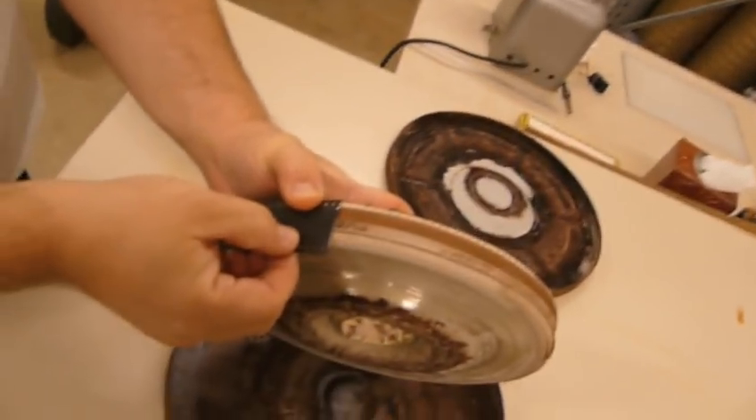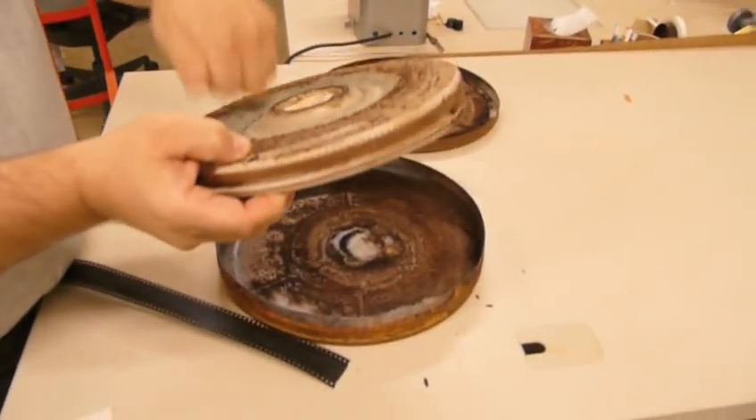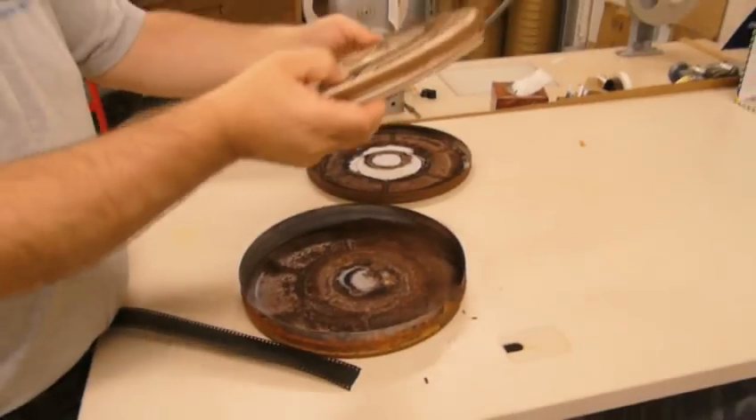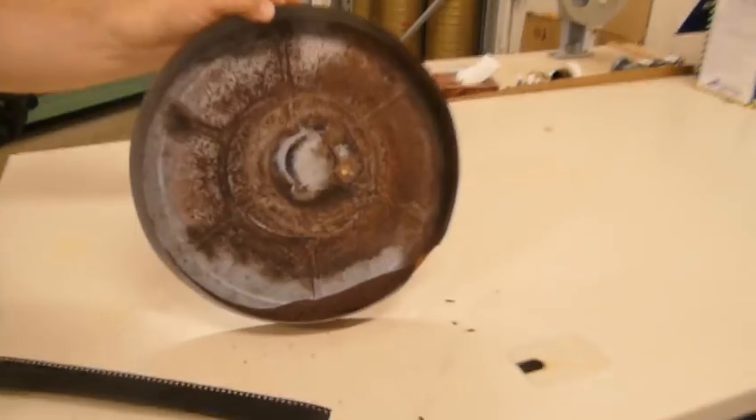This, I'm afraid, is pretty much a lost cause — as well as the fact that this thing is hard as a rock. So there you go. And there's some iron oxide coming off there for you.